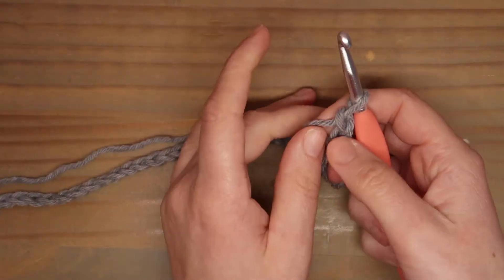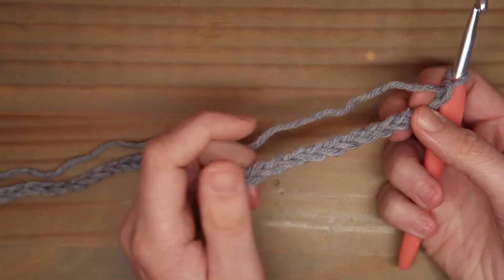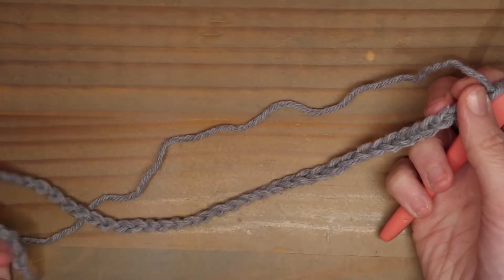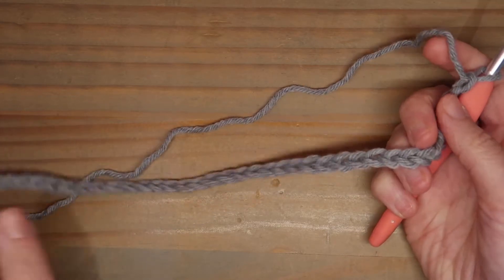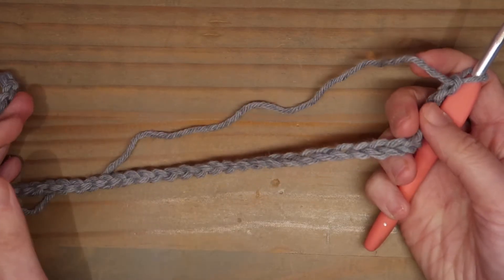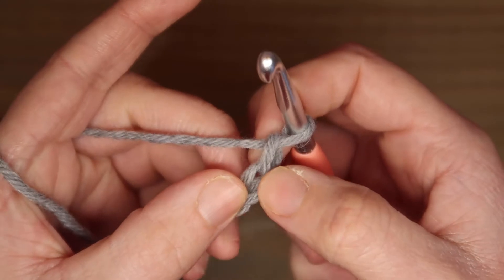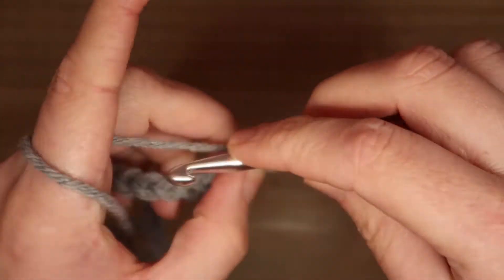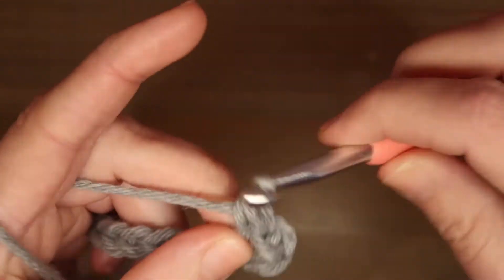I begin with a chain of 52 stitches, and that is enough for the circumference of my head. The number of chains you cast on is an even number, and the chain must not be too tight or too loose on the head. Then I begin in the second stitch of the hairband with a row of single crochets. The last stitch gets 1 single crochet.